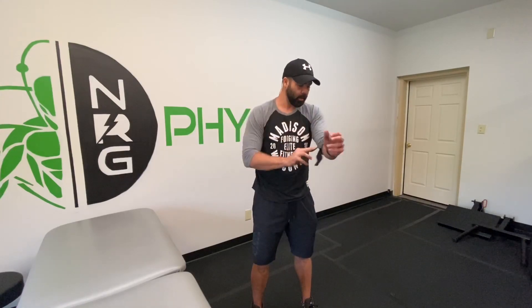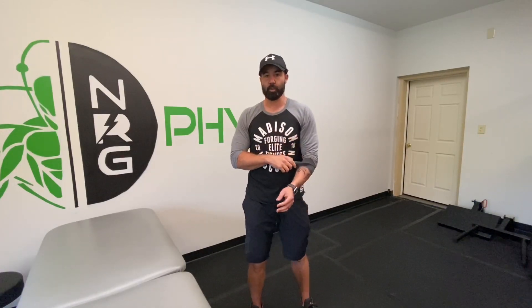Once you get your desired compression there, you can start to open and close the hand and tie in all this stuff at the wrist. We can also tie in the elbow, bending and straightening, to pull some of the fascia through the upper arm as well.